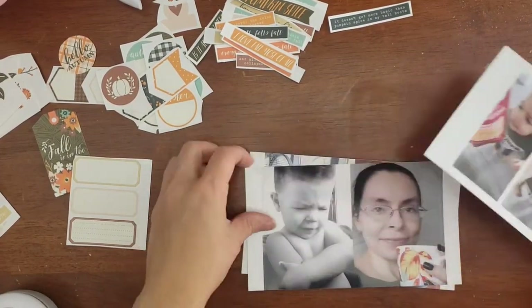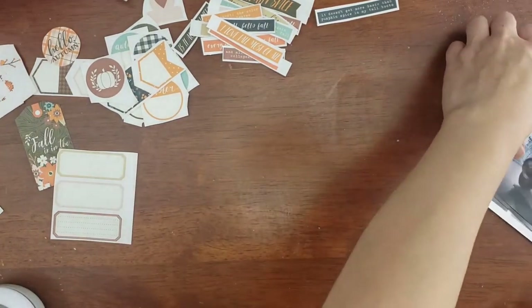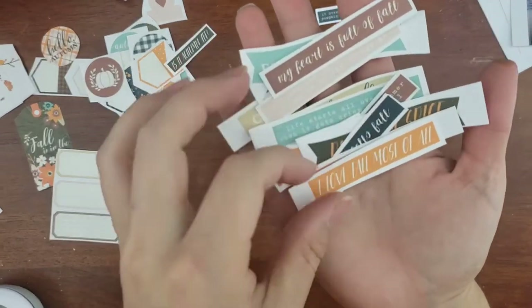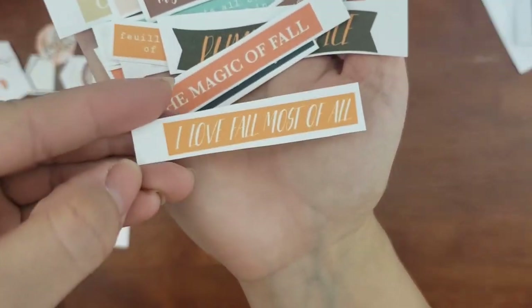Hey everybody, this is Stephanie. I am jumping right into a Traveler's Notebook spread and I'm showing you some of the photos that I may want to document. I didn't know which one I would be picking, but I'm gonna be showing you some of the products that I'm gonna be using.